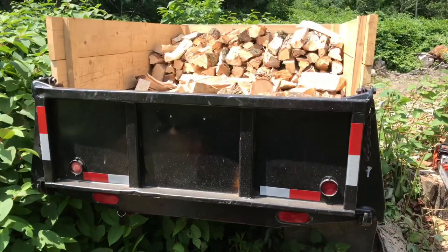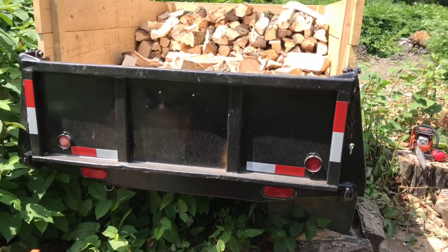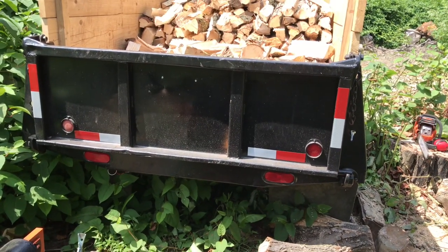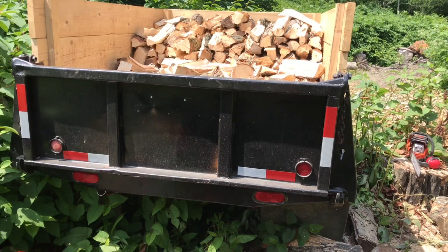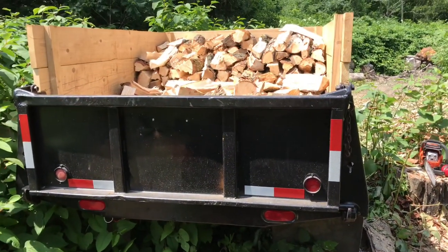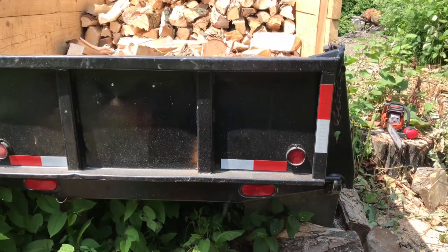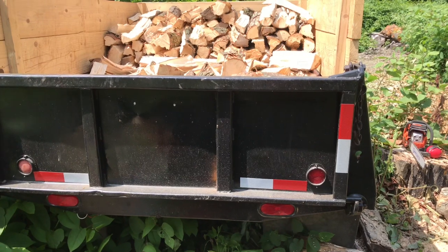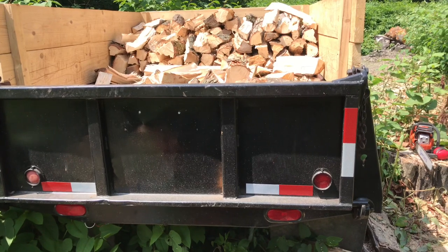For New York State, to register a trailer you need to contact the DMV in Albany and go to the New York State DMV website. Look up section MV-272.1, download that and read it entirely — those are the instructions for how to fill out MV-272 itself. Since this is over a thousand pounds empty, I need an axle with electric brakes, and since it has electric brakes I also need a copy of every receipt for all materials used, plus a copy of the weight slip from a certified weight station.